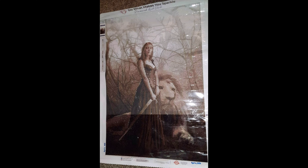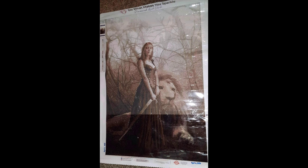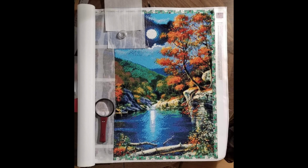This is what the painting will look like when complete — you can kind of already see it through the plastic cover over it as you work. I love this image — I love the lion, and I'm a little partial to lions since my last name is Lion. Thank you Lacy for sending this in.